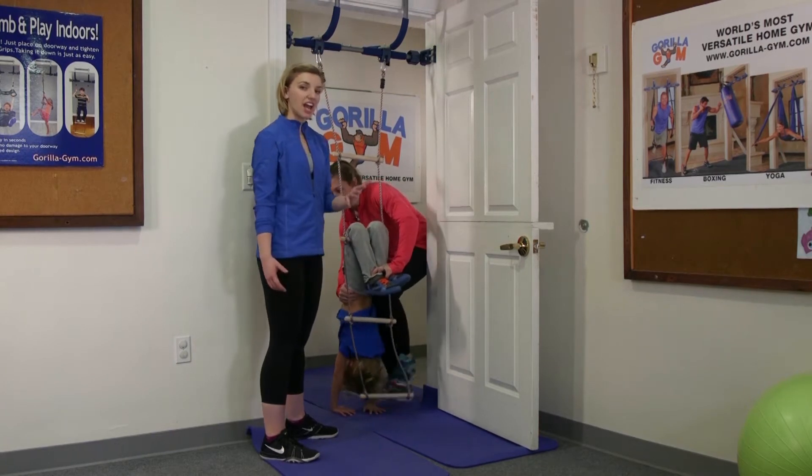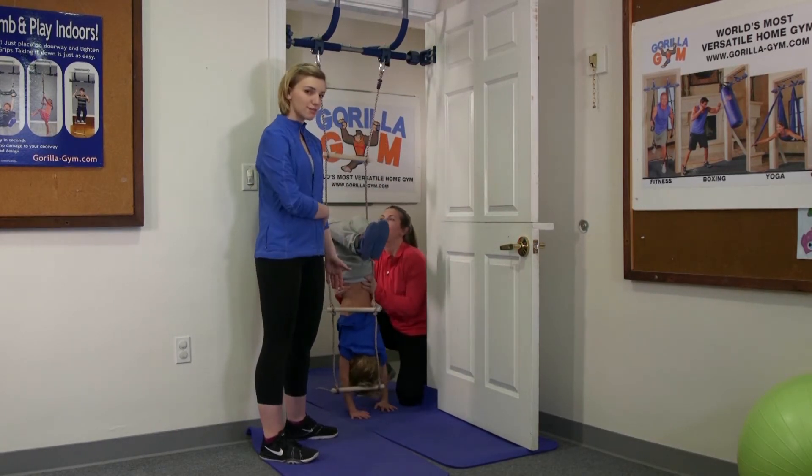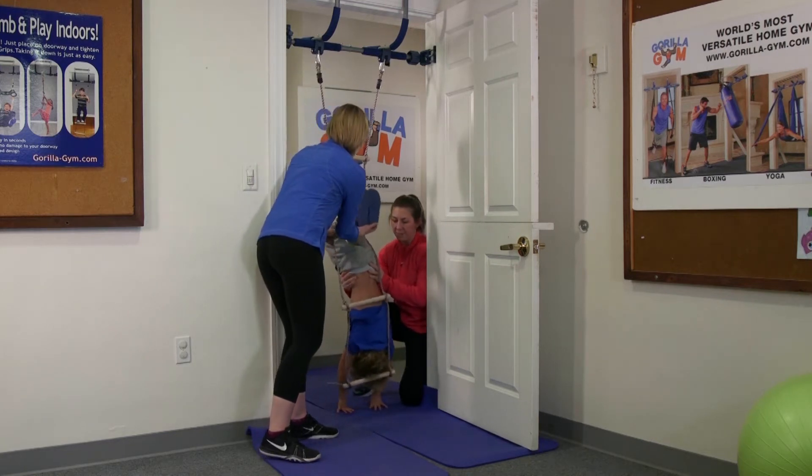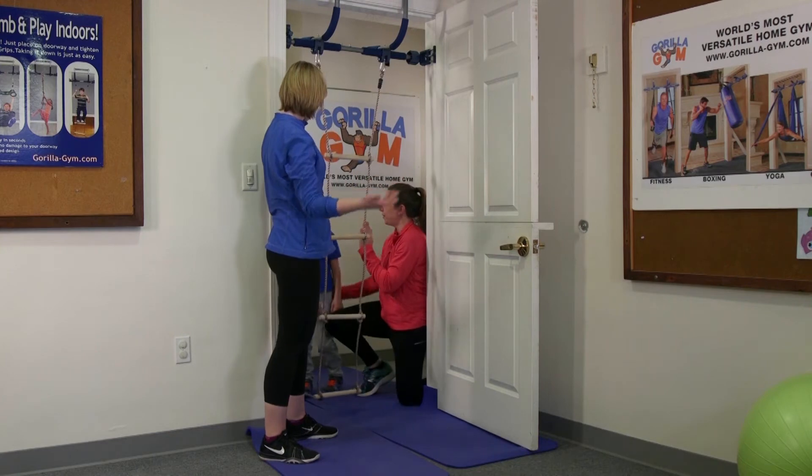From here they can walk out — they can actually flip their feet right across. Your arm's going to be across their belly just like a seat belt. Bring your feet up, flip your feet out. And just watch their head as they come back up.